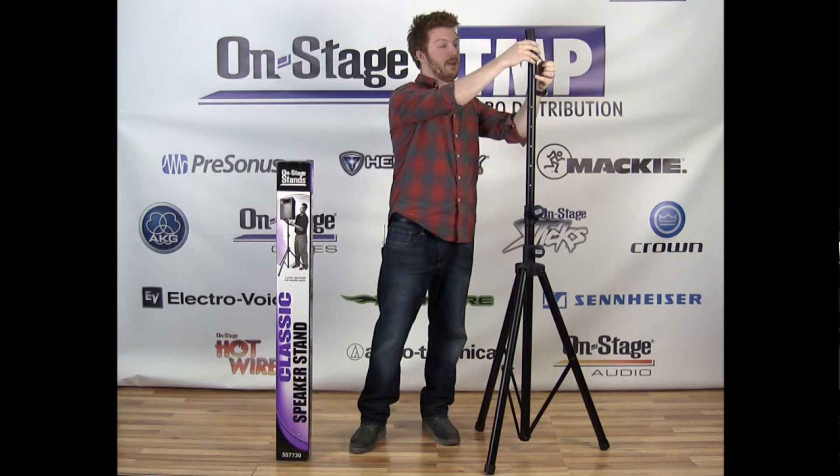That's the SS7730 by OnStage. You can check out this speaker stand and more at on-stage.com.